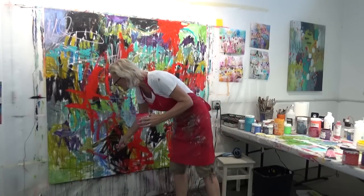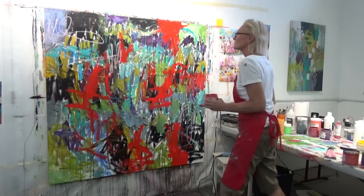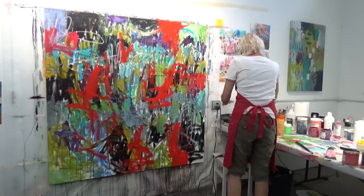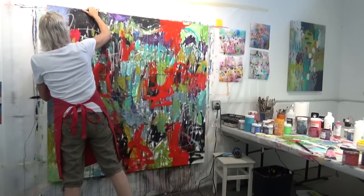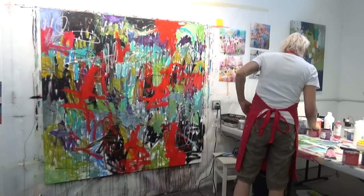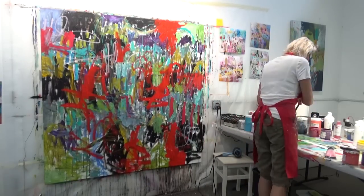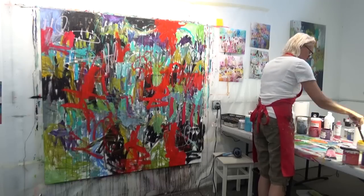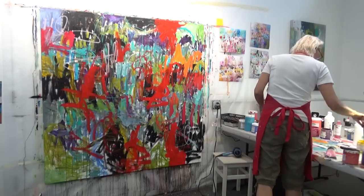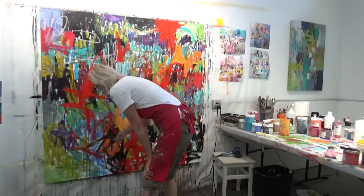Now I've switched over to warm colors. Red straight out of the jar is probably the only warm color I like to not mix, because when you put it with white I just don't like the way that looks — so I tend to use that one straight out of the jar. Sometimes I'll add some yellow to it and of course we get more of an orange color, and I'll probably end up doing that somewhere along the way.